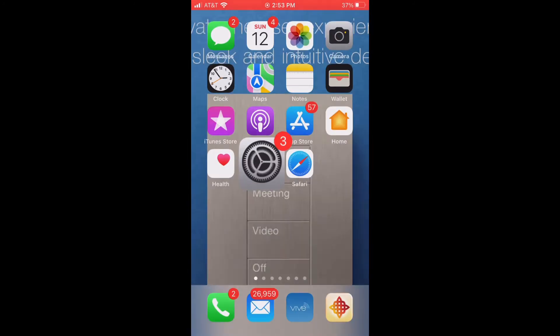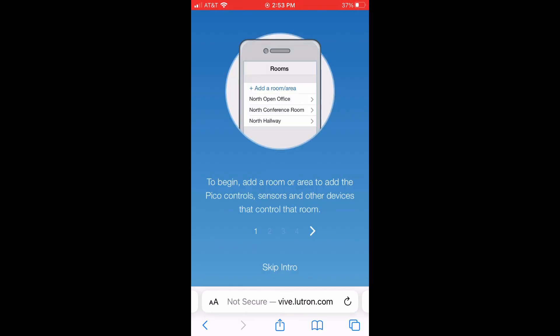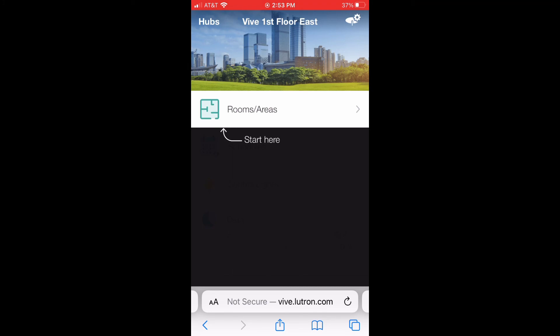Now we're connected. We're going to go back to our home screen and then Safari. Type in vive.lutron.com and it's going to bring us in here — just a little reminder that we need to update our settings and our software. But now you're in the system; you can follow the instructions to go ahead and set everything up.